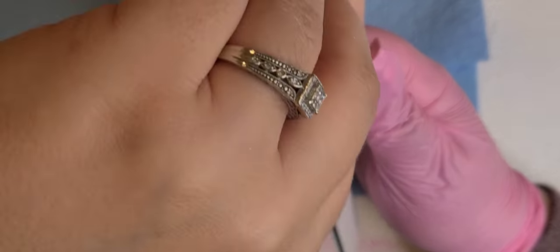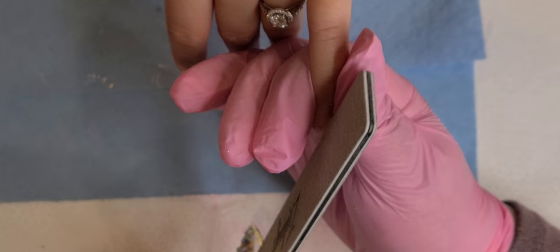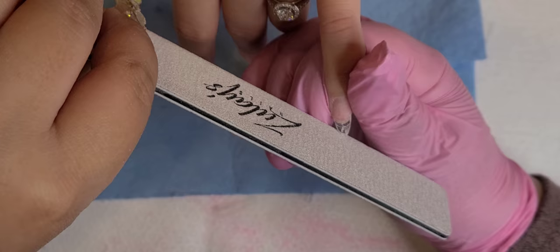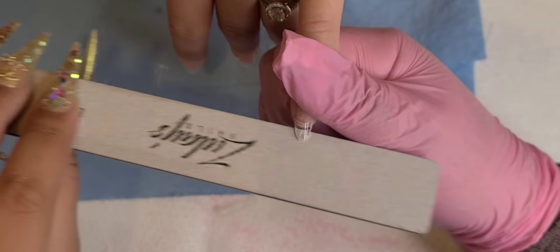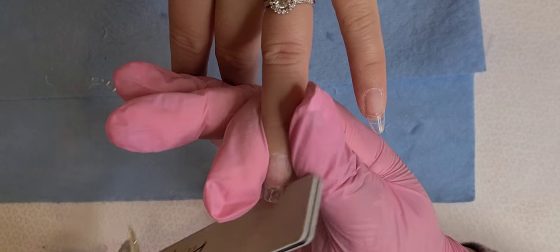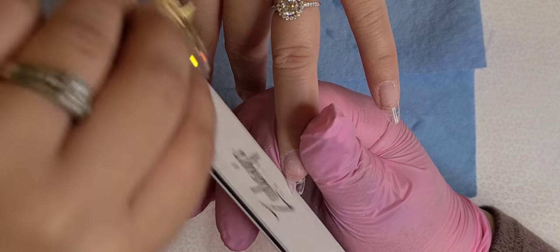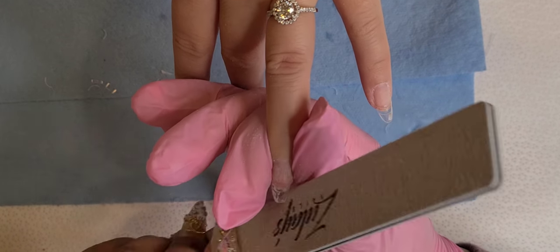My sister likes señora nails — little ovals — and this is the way that I do it. I ended up applying regular coffin nail tips because whenever I use these, the shaping for oval nails is so much easier. There's already some of the nail missing; it's not square, so I don't really have to work too hard shaping the nail. It's very effortless.